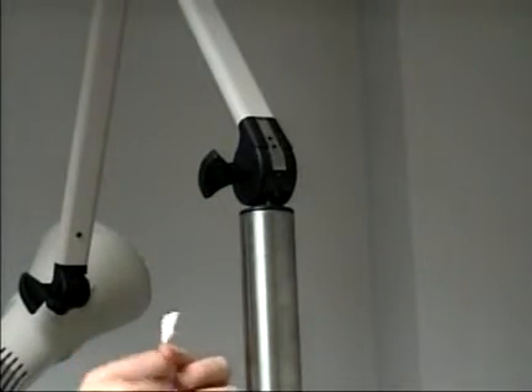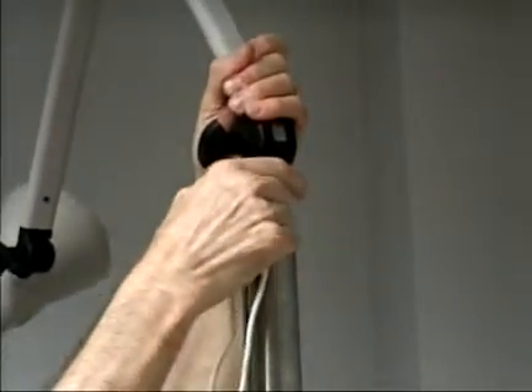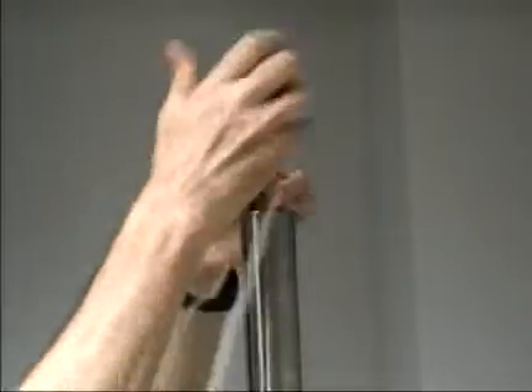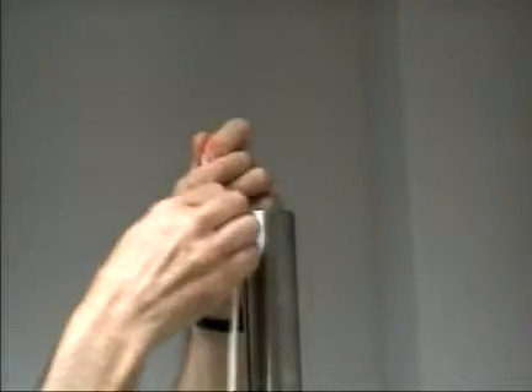The other step in removing this light is you need to separate the internal wire. It snaps together, and to keep from losing it inside the pole, you need to have a long cord to make sure it's not lost.